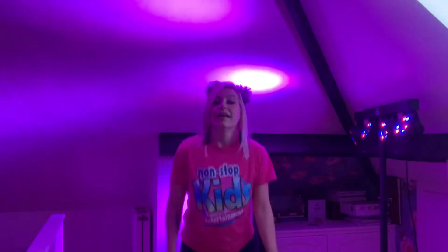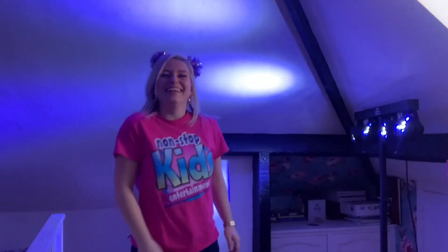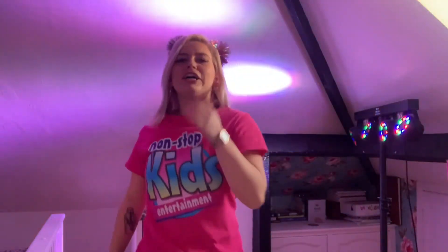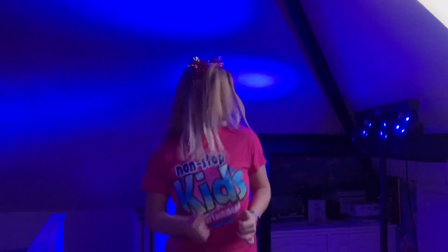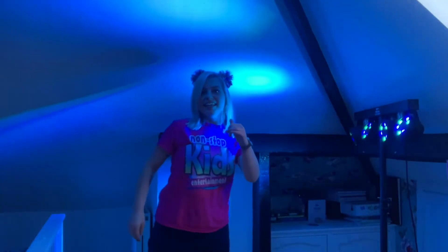Look again! Slide to the right! What can you do, everyone? Turn it up. Take it back now y'all! Perfect, let's stop.